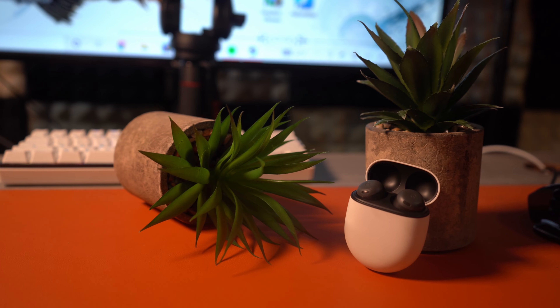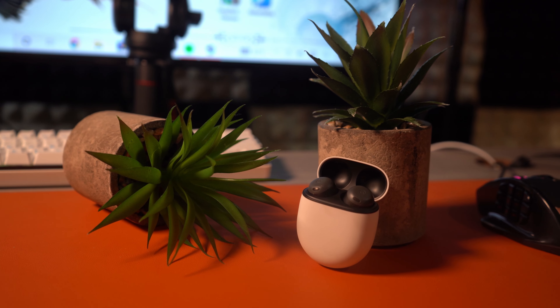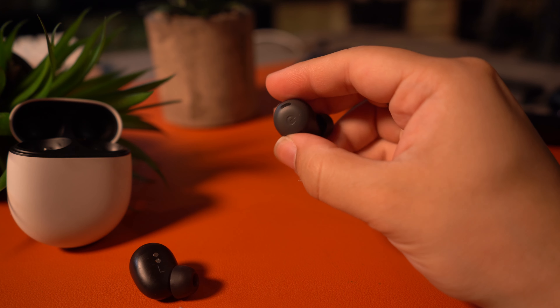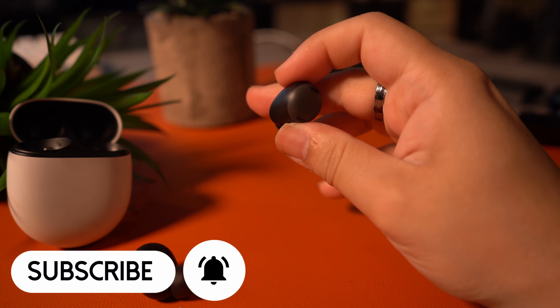I've been waiting so long for these to finally drop, and I'm so glad that they did. These are Google's best when it comes to wearable audio gear, and probably the best pair that you can buy under $200. They've got the comfort, the features, and most importantly, the sound to back this all up. So introducing the Google Pixel Buds Pro, the best earbuds under $200.